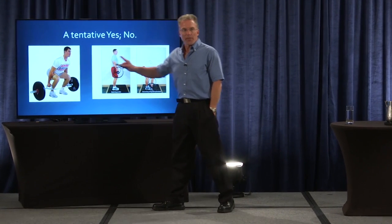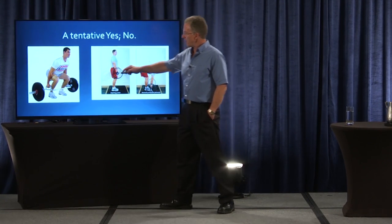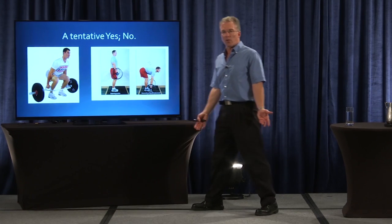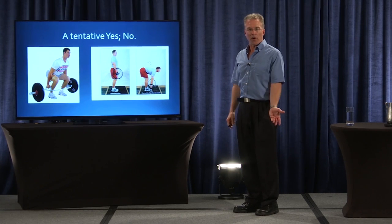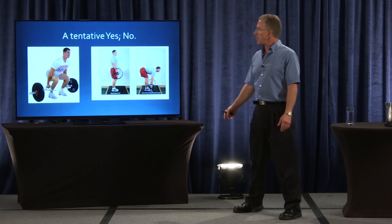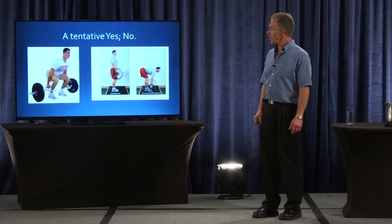A couple of alternatives: the trap bar deadlift. Why the trap bar deadlift might work is, especially if you use the higher handles, you don't have to go as low to reach the handles. Like in this guy's case where it looks like he's keeping the curve in his back, he's doing what he can do. A much taller guy, his lower back would probably curve the wrong way, so that wouldn't be a great option.